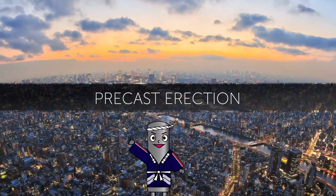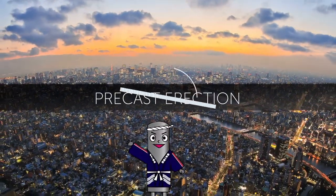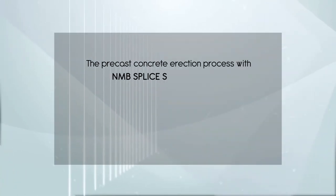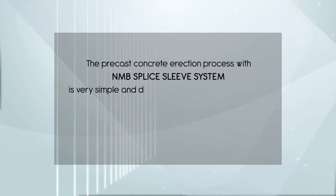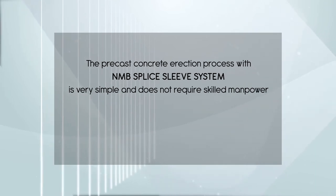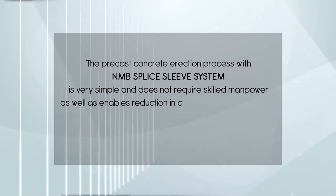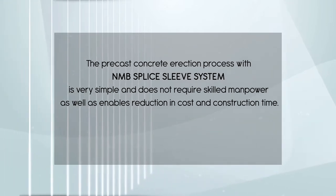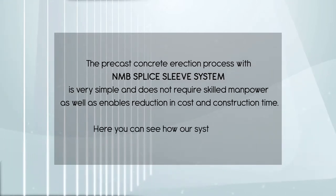Precast erection. The precast concrete erection process with NMB splice sleeve system is very simple and does not require skilled manpower. It enables cost reduction and reduced construction time. Here you can see how our system works.